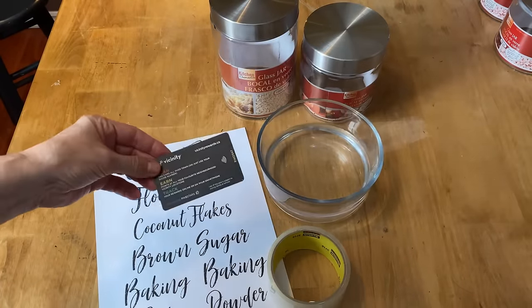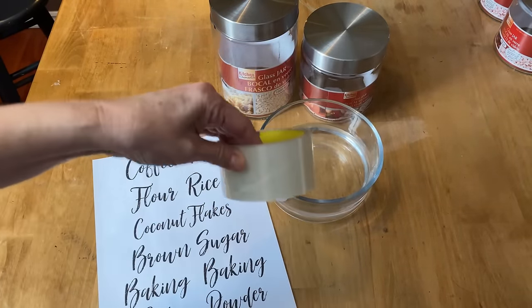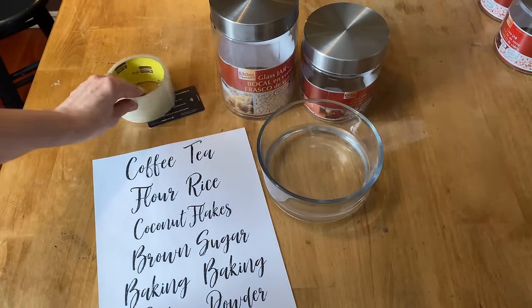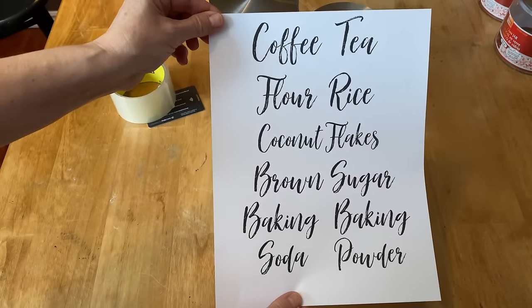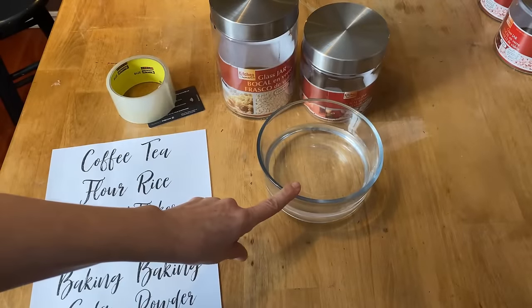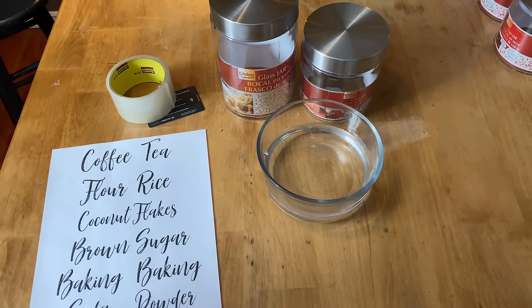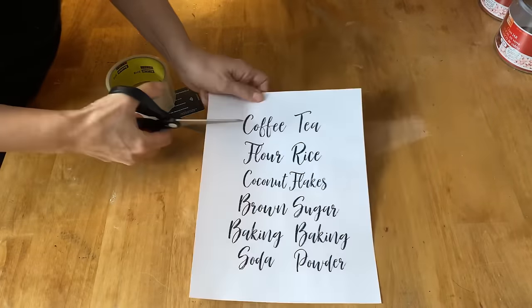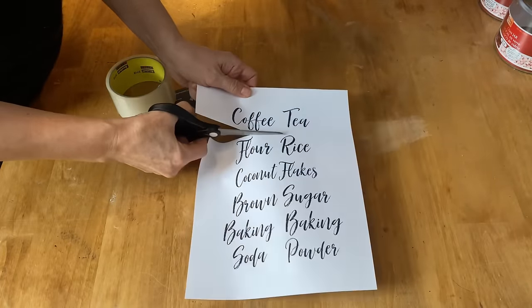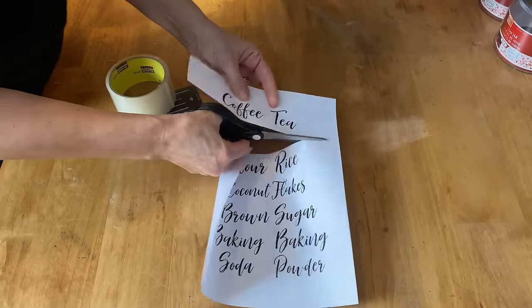This is what you're going to need: a credit card, some good packing tape, and some printed labels on regular computer paper. I've printed these off on my laser jet, along with some warm water. Now I'm going to cut these down to size so they will fit onto a piece of the packing tape.